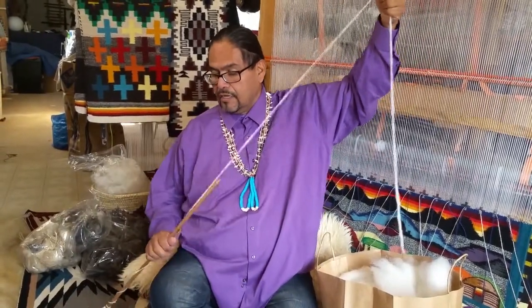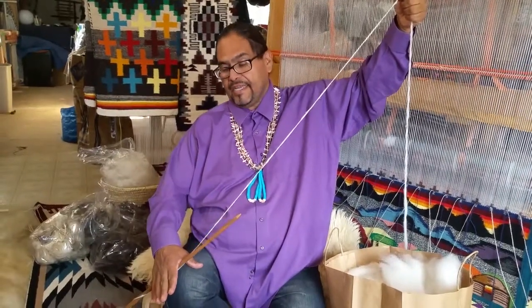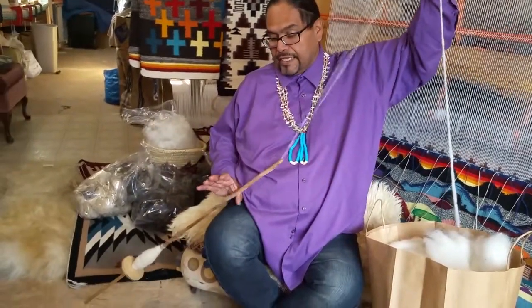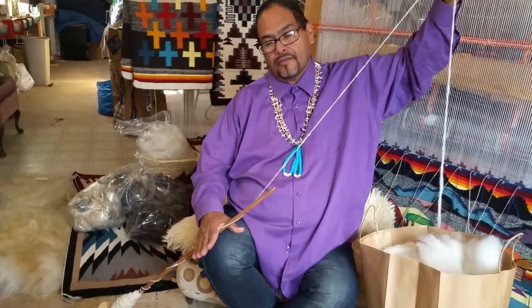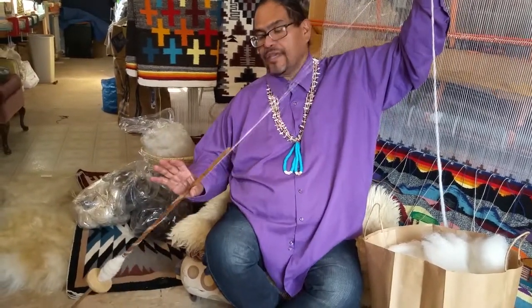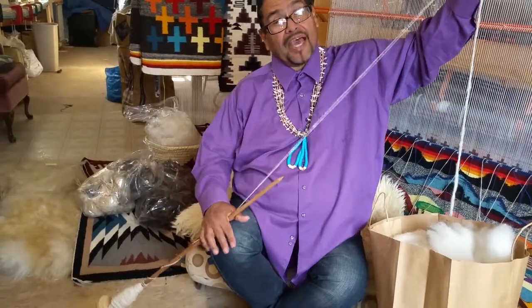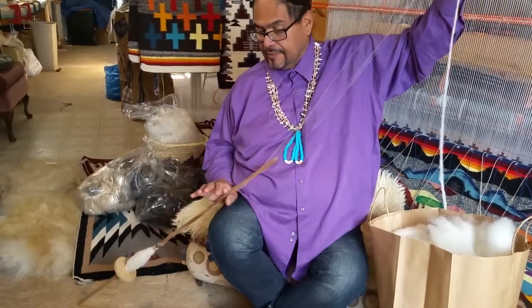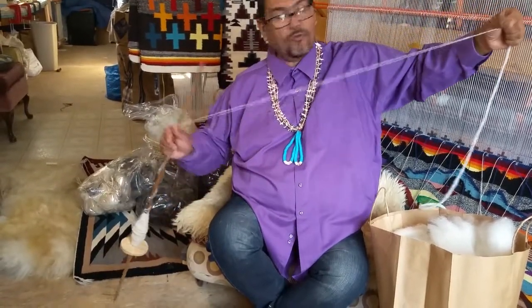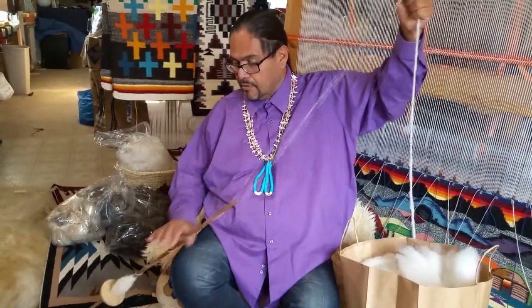Now I'm going to put my spindle at the tip of my knee and you're going to roll it and let it get caught in your thumb. Roll, catch, roll, catch. If you have to do it that slow while you're learning, do it. And once you get real good at it, watch — that's what you do.